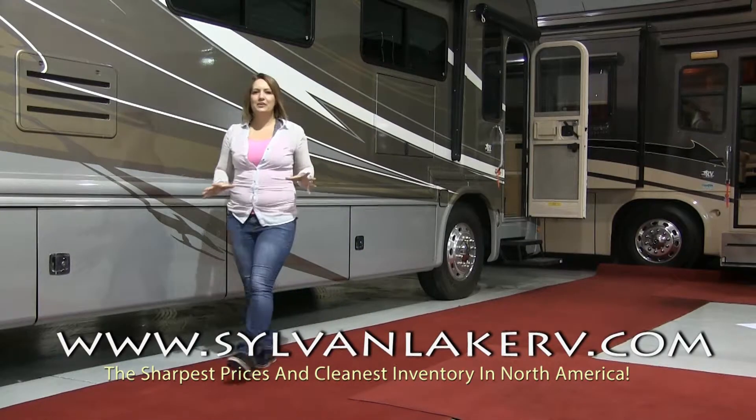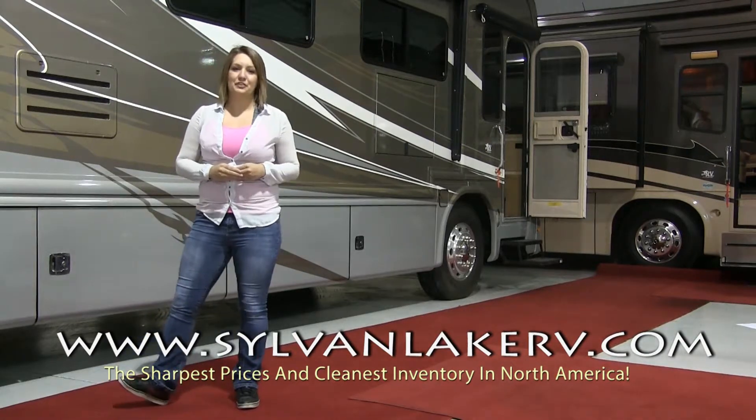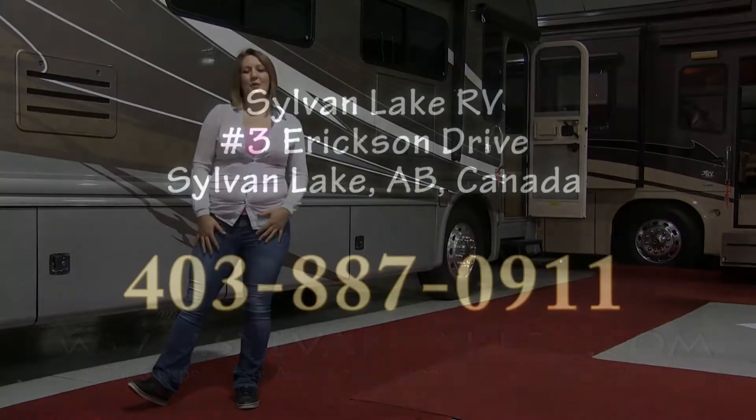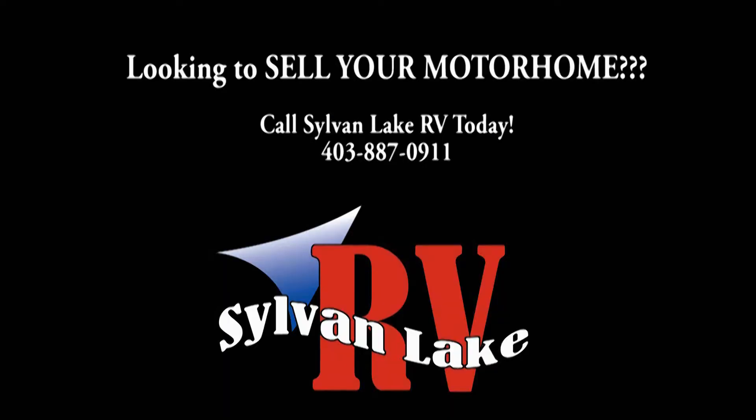Remember, if you have any questions about hooking up your batteries or you're unsure of the required output for your RV, give the team at Sylvan Lake a call. We're always here to help at 403-887-0911. For more information, visit our website at Sylvan Lake.